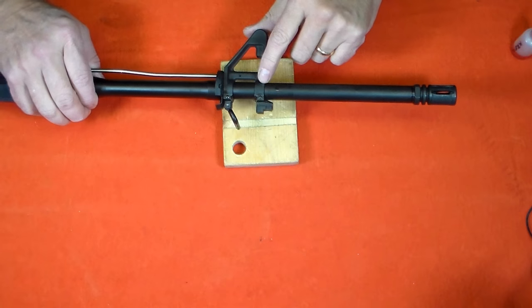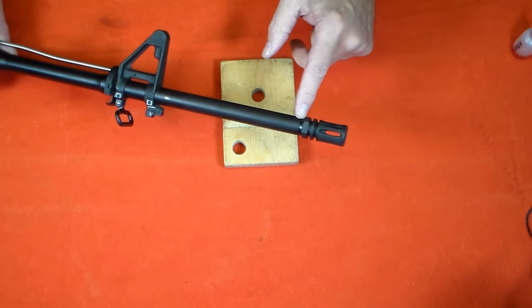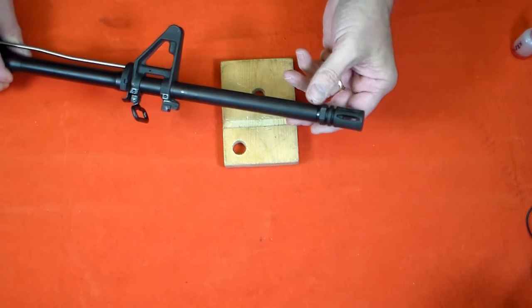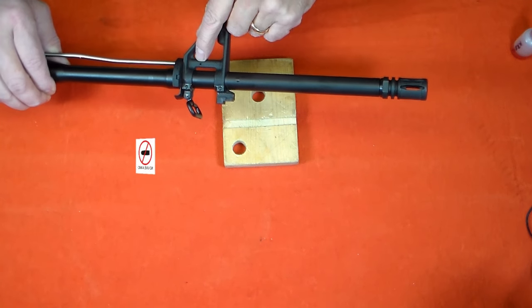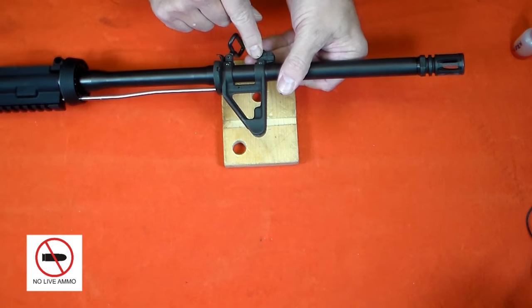To remove this front sight base, I'm going to have to remove these two taper pins, the crush washer, the flash hider, and the gas tube pin. Before I start, I'll of course unload the rifle and remove all ammo from the work area.